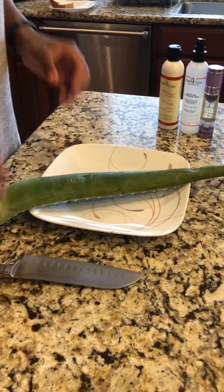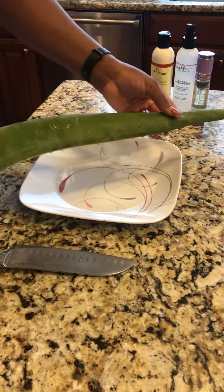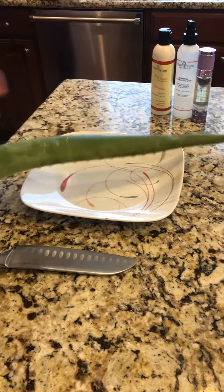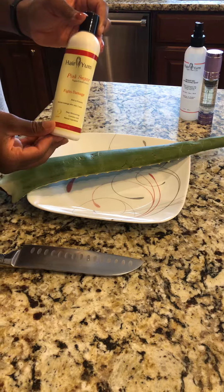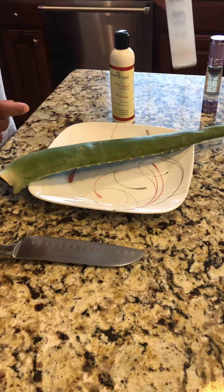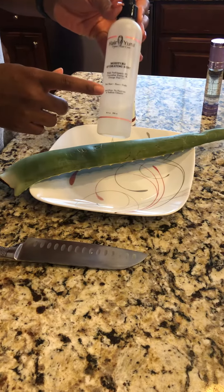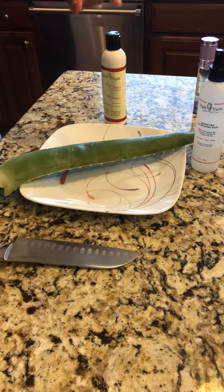These are the products we use. We have our Real Aloe Plant — you can buy it in any grocery store. Then we have our Pink Sugar Conditioner, and our Moisture Hydrate Mist, which is really good. You can also substitute water in a spray bottle.